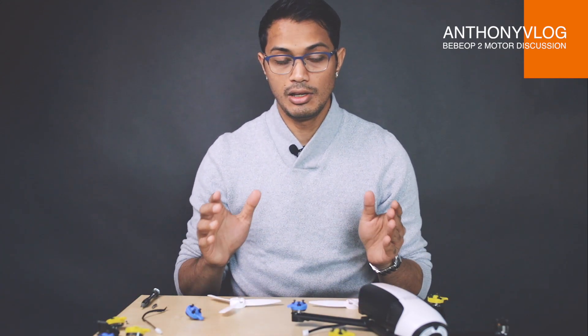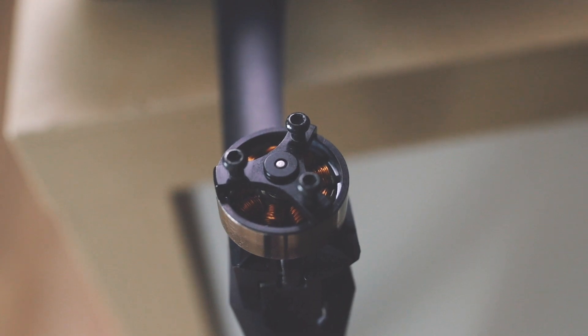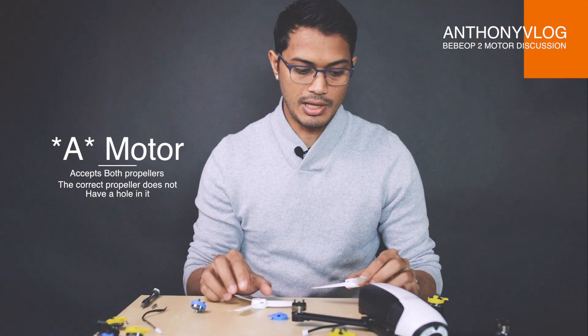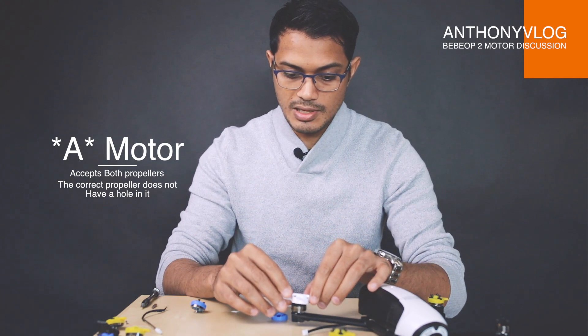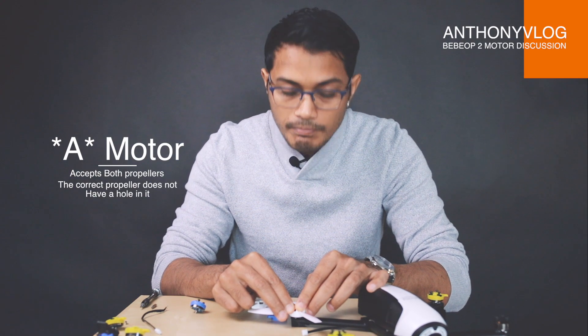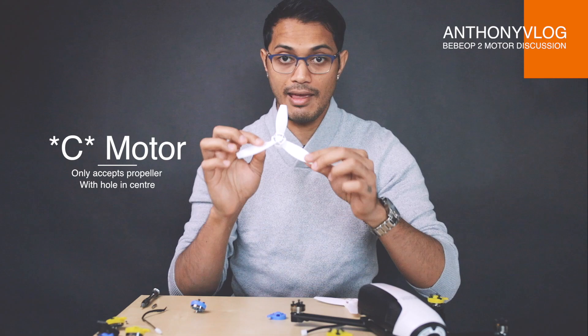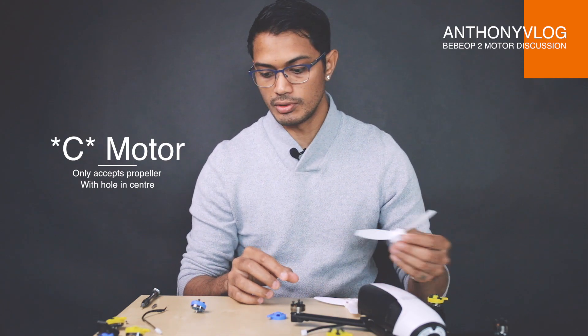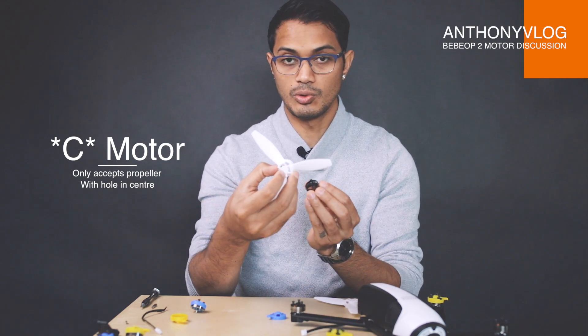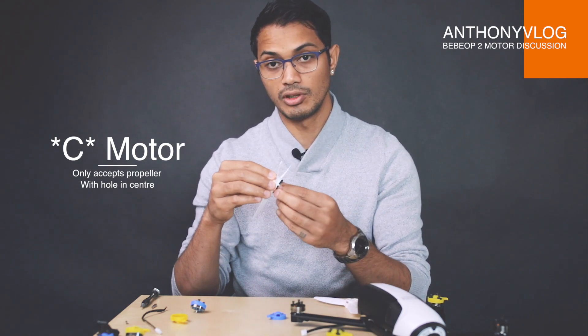Can we swap propellers around A and C? No, because the A motors have a flat top and you can only use the propeller that doesn't have a hole in it. You can put that on the A motor, and you can also put the C propeller on the A motor. However, you cannot put an A propeller on a C motor, mainly because the shaft is sticking out of the motor — there's no hole for the shaft to go through, so it will never lock onto the screw.